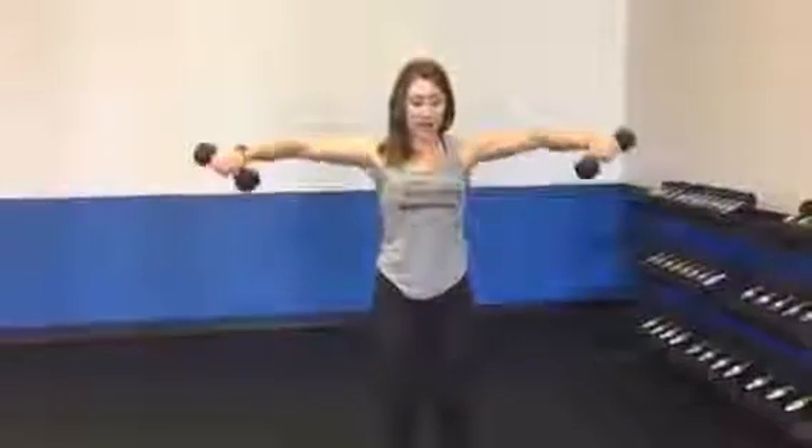Your thumbs are going to be up — notice how my hands are not facing completely down, just slightly diagonal. You're going to raise the dumbbells really focusing on your lateral delts. Notice how I'm leading with my elbows; my elbows are in line with my hands so I can really focus on the lateral delts. If you come up with your hands higher than your elbows, that's not doing anything for your lateral delts. Keep your elbows in line with your shoulders.